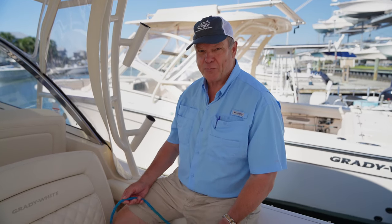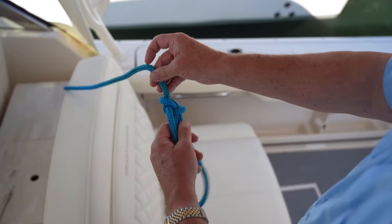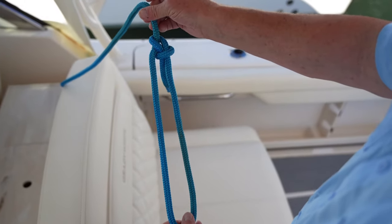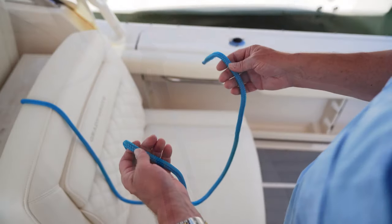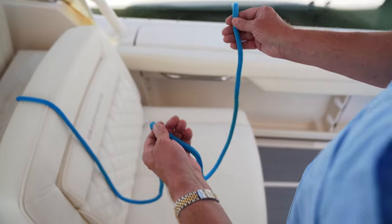First, some basics. Probably the most basic knot out there that you can use all the time is called a bowline. This is a very common knot, very handy to use because you can put an eye or a loop in the end of the line, and it's not going to jam except under very heavy strain.